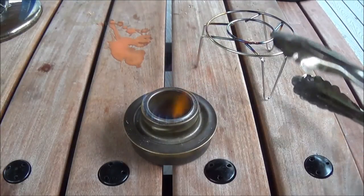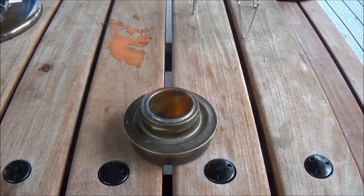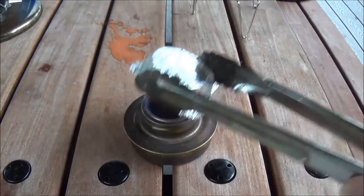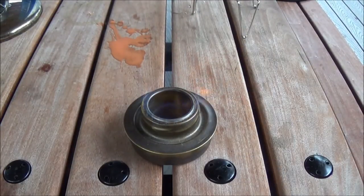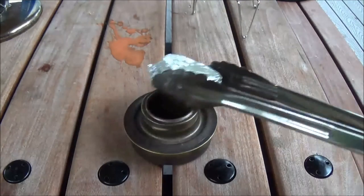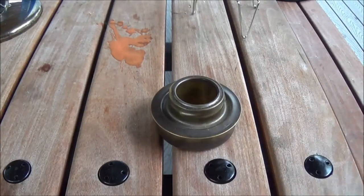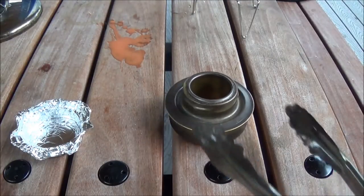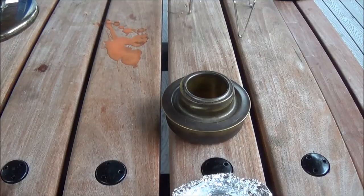Still got a bit of fuel in there. I might have put too much in, but I could try to snuff it — see how that works. Wow, it doesn't want to blow out very easy, does it? There it goes. Good to know. Probably don't want to touch that — it might burn the crap out of my hands. Alright, let's check back in. See ya.